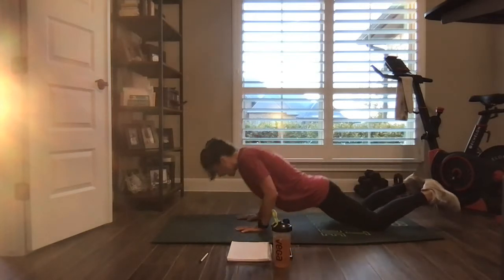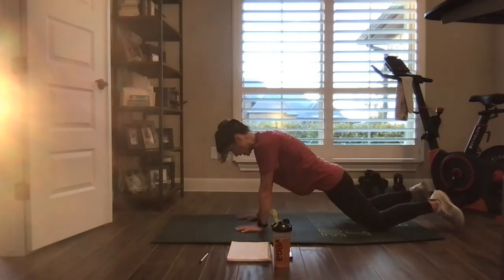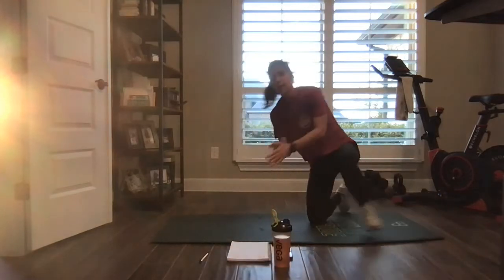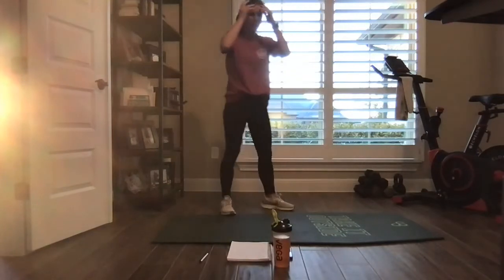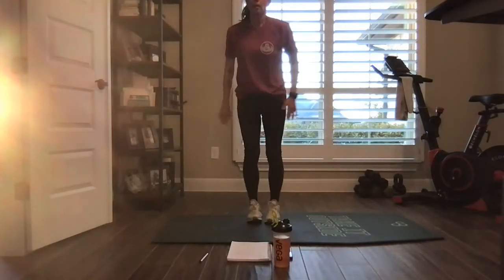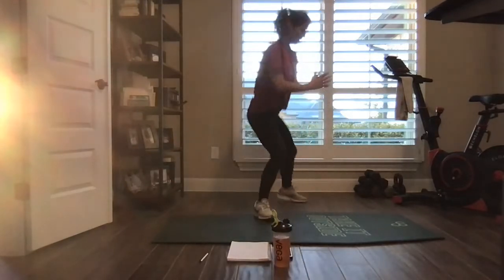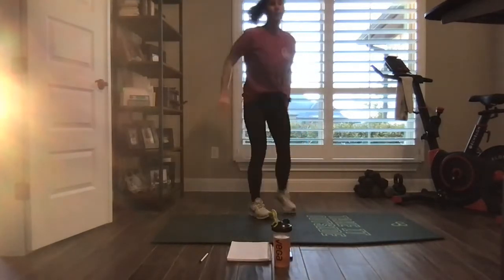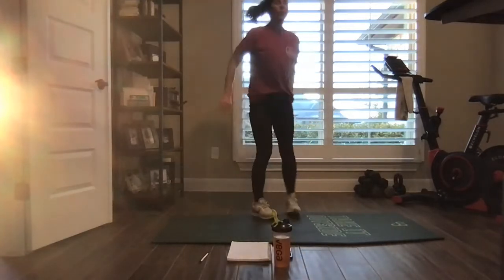10 seconds. Nice. One more round — offset squats. Nice big reach back. Don't get stuck up or down. Quick little pace. Try to go a little quicker than you are, but keep your quality.